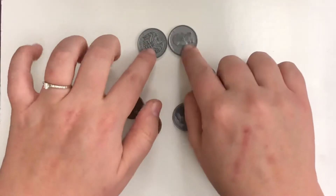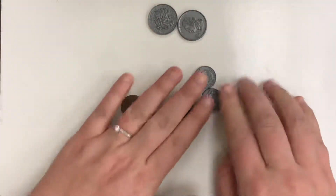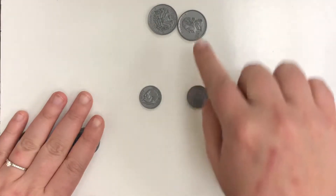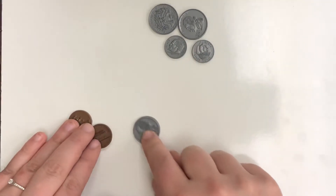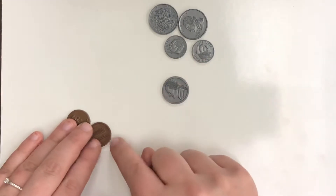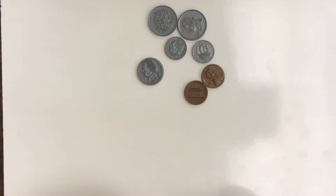So first of all, we would count our quarters: 25, 50. Quarters are the hardest to count. Next, we would say these dimes are worth 10. So 50, 60, 70. Now I'm going to add in our 5. So 70 plus 5 is 75. Then 76, 77. That's how you want to be able to count it.